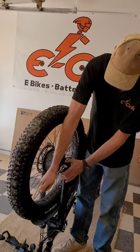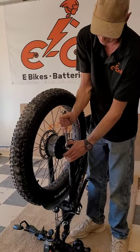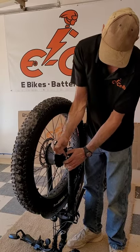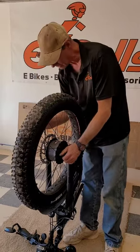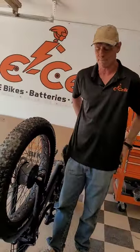That will discontinue any type of drag from your tire not being aligned properly. It's a very simple, easy step, and we will show you how to do that today. That will be the purpose of our 5mm Torx.